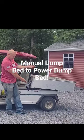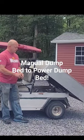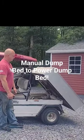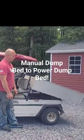Power ram, all electric, no more breaking your back. Pretty snazzy I might add. Check out my YouTube video on my channel for how it was done.